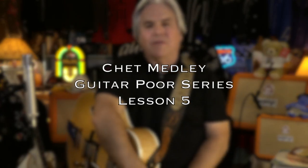Hi guys, Doyle Dykes here and welcome to our Guitar Pour series. This is about the Chet Atkins medley number two, that I played at the Grand Ole Opry on July the 24th, 2021.